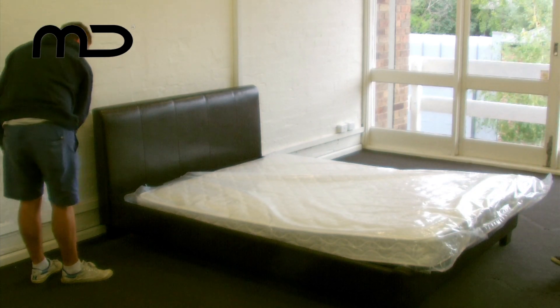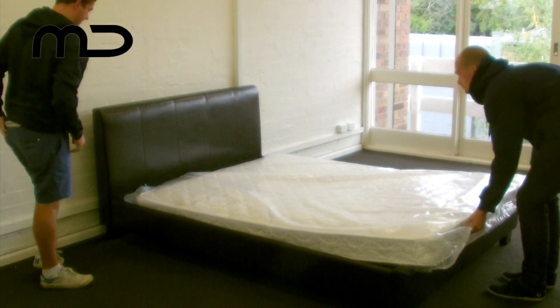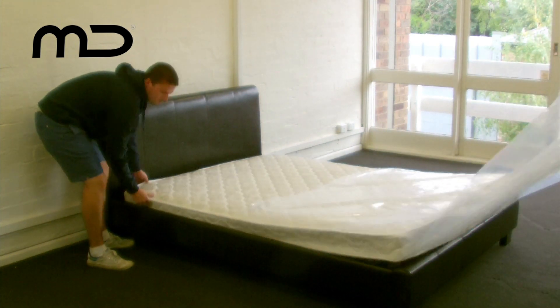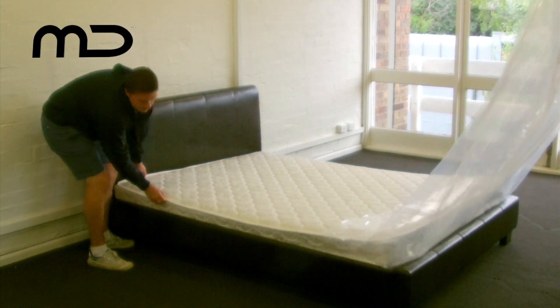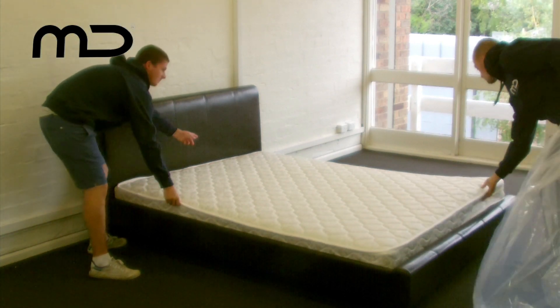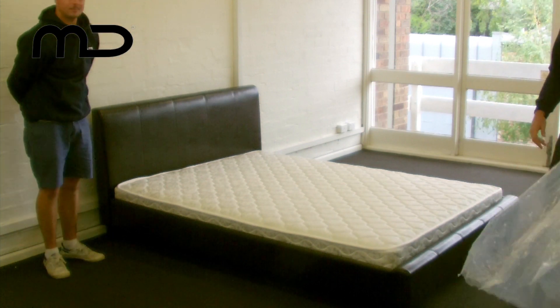Lift the plastic away from the mattress, place the mattress firmly onto the frame and job done. Ready in under 60 seconds. You are now ready to use your brand new Milan Direct Ultra Comfort mattress.